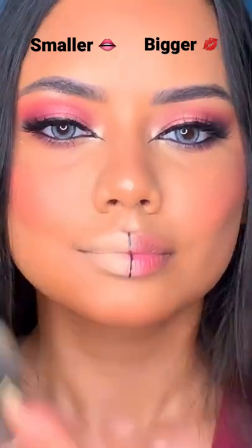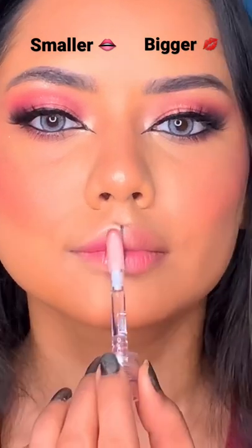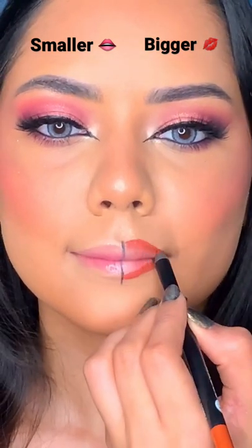Hey guys, if you want to show your lips a little bit smaller, then put a concealer on the edges, take a pink lipstick, then blend it with a brush and then add lip gloss.